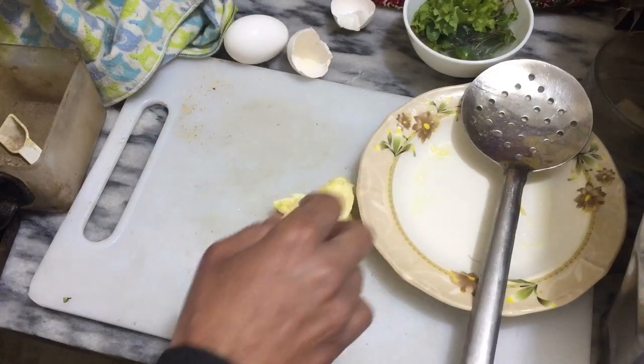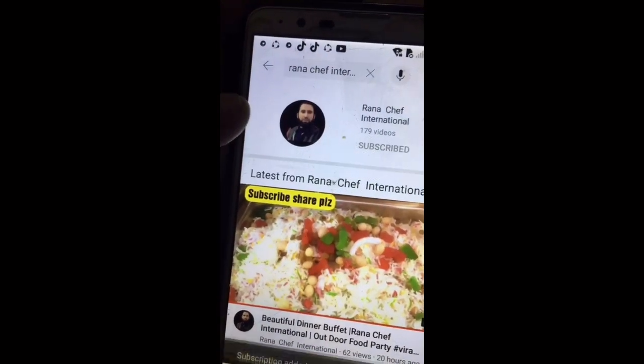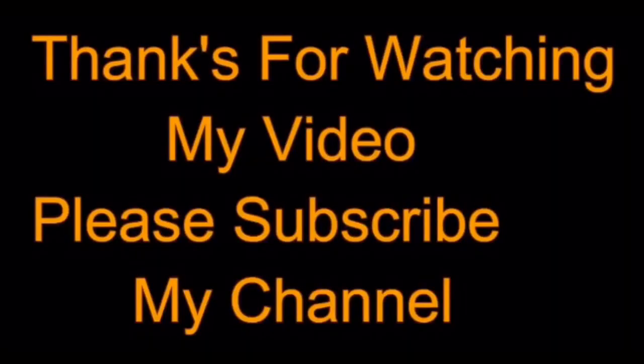You can make this very easily at home in your kitchen. It is a simple recipe. Click on subscribe and push on the bell icon. It looks so delicious — you can make perfect scrambled eggs. Thanks for watching my video.